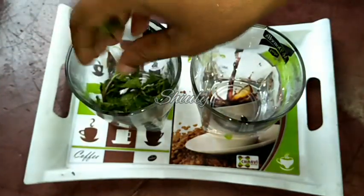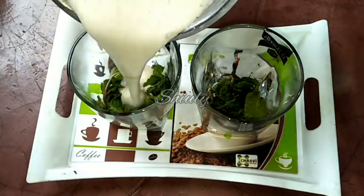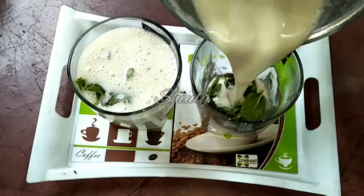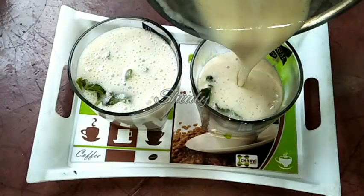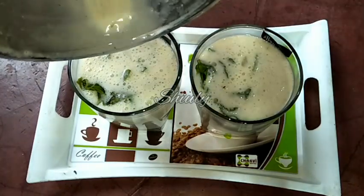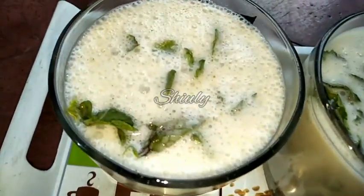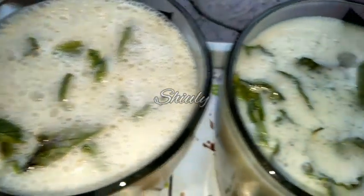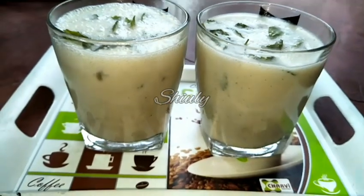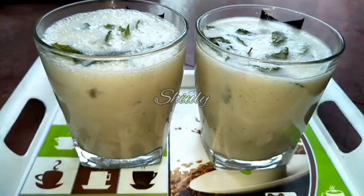Now I am going to prepare the glasses. I am adding some mint leaves in each glass, and now we have to add the lassi into the glasses. Our lassi is ready — so let's serve it. The recipe is super easy guys, and the lassi is very yummy and very refreshing to drink. So try this simple recipe at home and don't forget to share your experience with me. Hit the like button if you really liked the video, and please don't forget to subscribe to my channel. Thank you so much for watching — hope to meet you in the next video. Bye bye, take care.